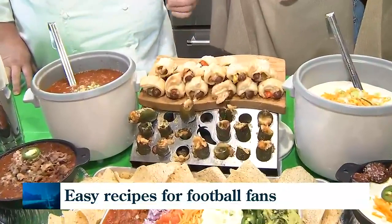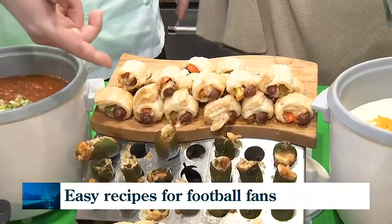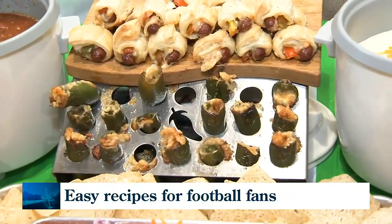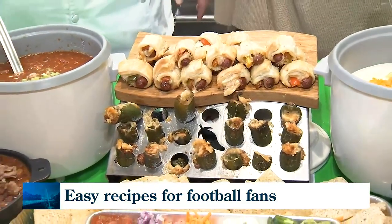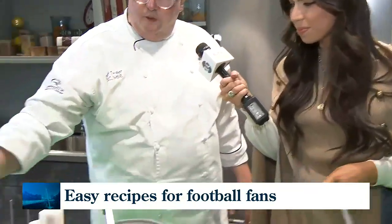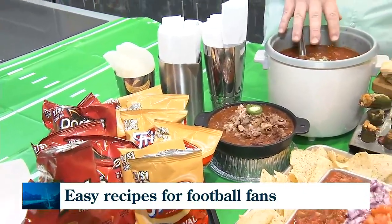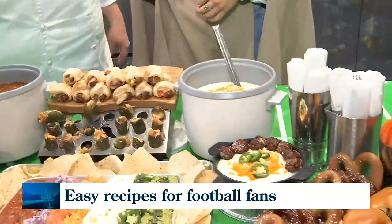You can make your own — like our finger Sonoran hot dogs we made ourselves with puff pastry, pepper, and some cheese. Or you can buy pigs in a blanket already. We did a stuffed pepper to represent Arizona since that's where the Super Bowl is being held. You can use carrots to dip in the cheese sauce representing Philadelphia, or jicama to dip in the chili sauce representing Kansas City. We can do an all-bean chili, meat and bean chili, cheese sauce, and then a spicy cheese sauce.